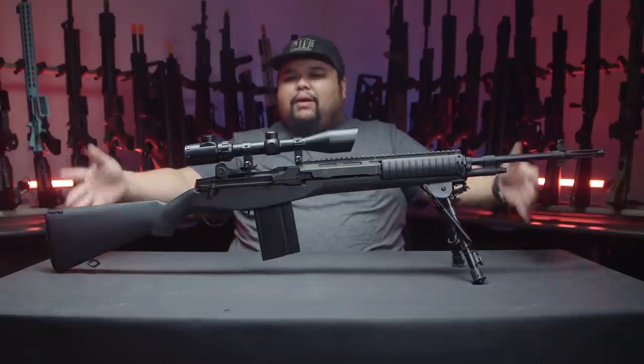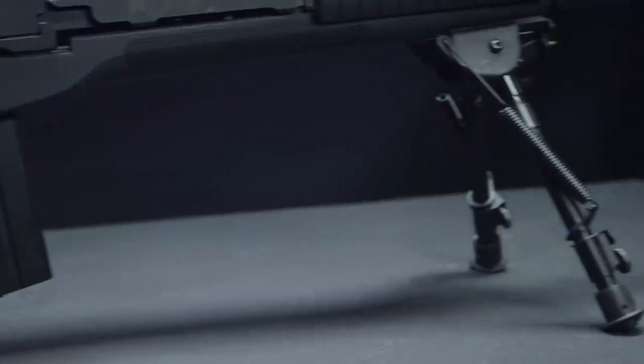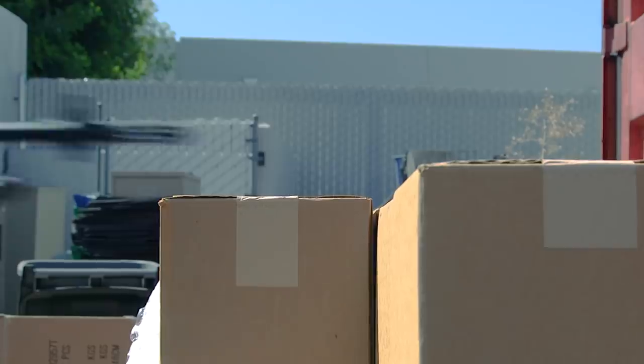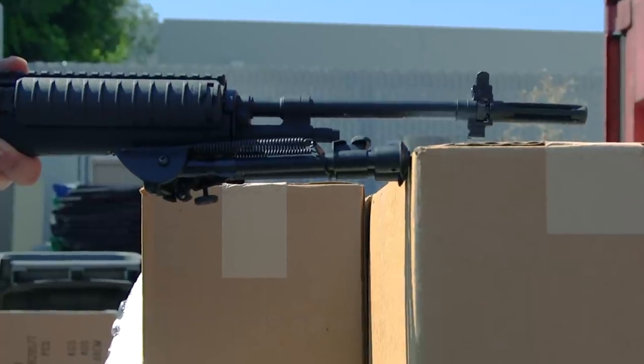Externally, you can see it's kind of bare bones. I have added a few accessories, so we'll just get into them. Right underneath, I have the NC Star Tri-Position or Tri-Adjustable Bipod. This is for stability when laying in prone. I can also use this as a barricade stop or when I'm displaying the gun just like I am right now.